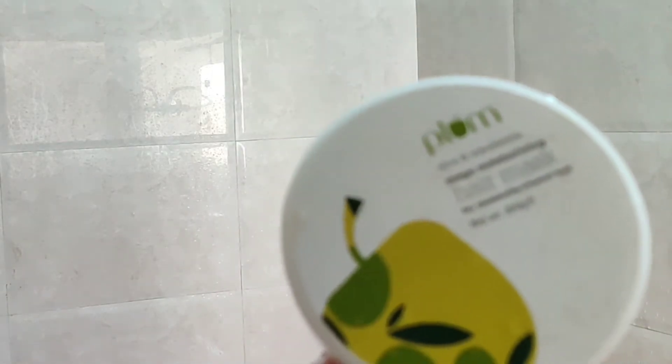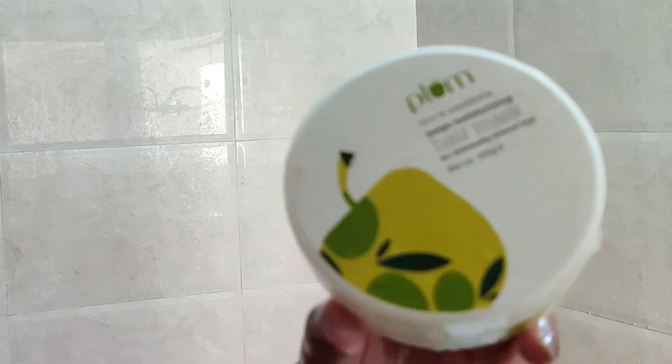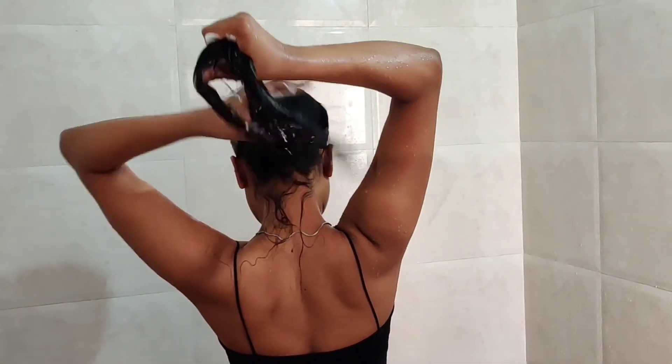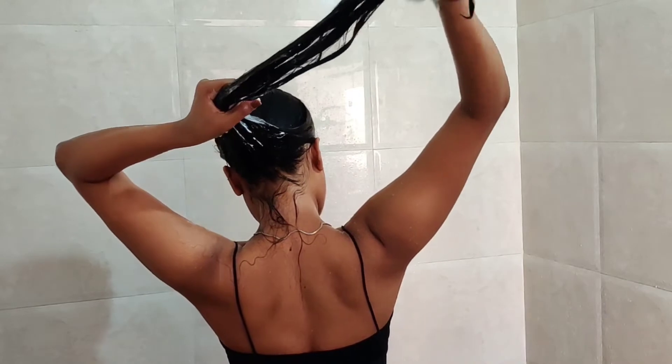I use Plumka or Olive Macadamia hair mask. I will apply it because I colored my hair and my hair is dry. I will use the hair mask and apply it only on my length, not on my scalp.